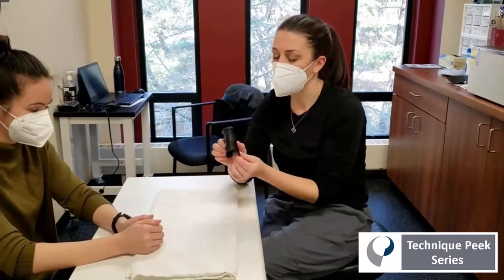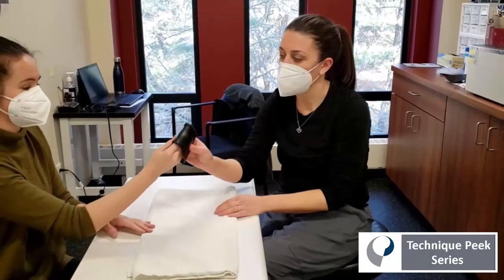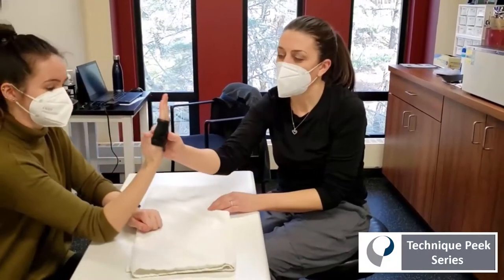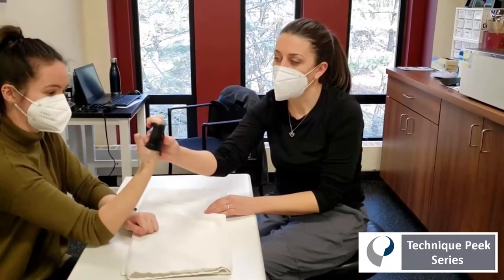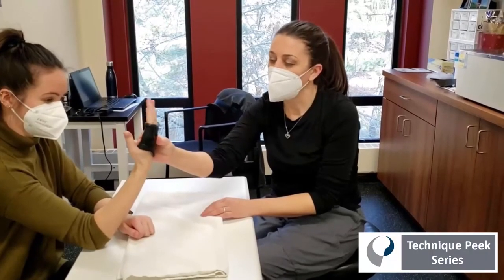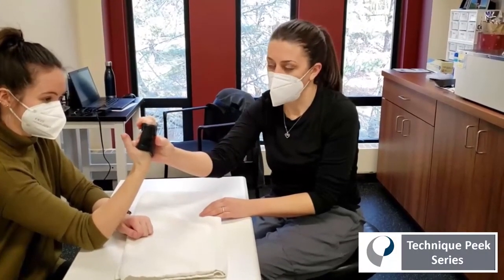This is what the finished product looks like. I'll have Janine demonstrate how it works. When she slides it on, it blocks the motion of her metacarpals, allowing her to focus solely on IP joint flexion and extension without compensating with the more mobile MCP joints.